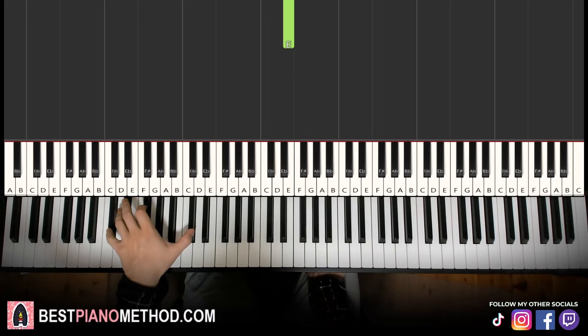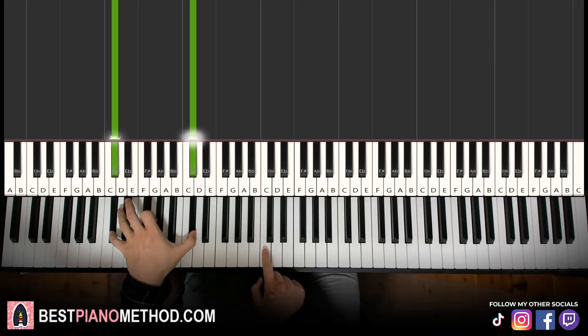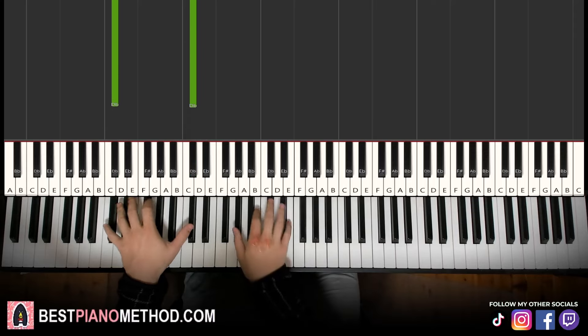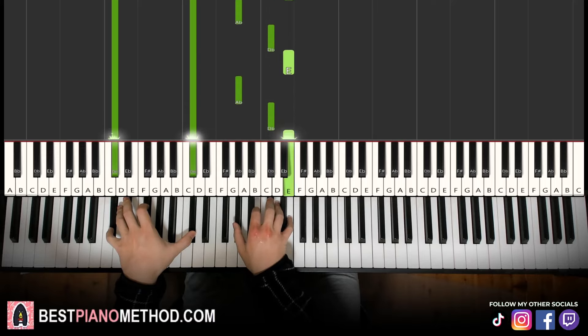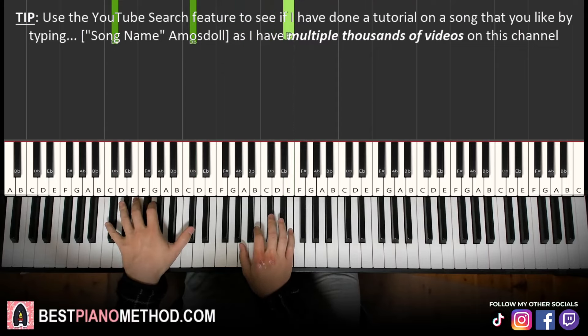Left hand, we have a C sharp octave — just one octave below middle C. Middle C was here, so it's just one note, C sharp octave. Two hands together: first note on both hands together. So let's go — two, three, four. Like that. There you go, and that's it for the first part. Let's go again — two, three, four.